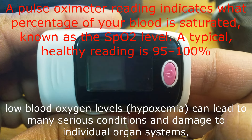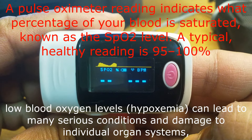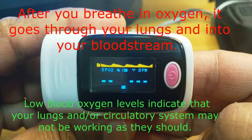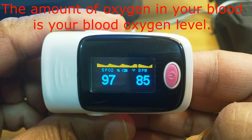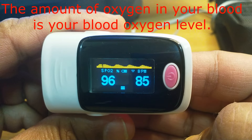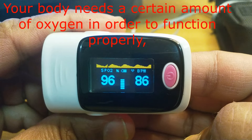Press this button and it is on. It is simply measuring — the first function is very easy, everybody knows how to check. Now it is measuring oxygen percentage: SpO2 is 96–97 percent, and the BPM pulse is 86.